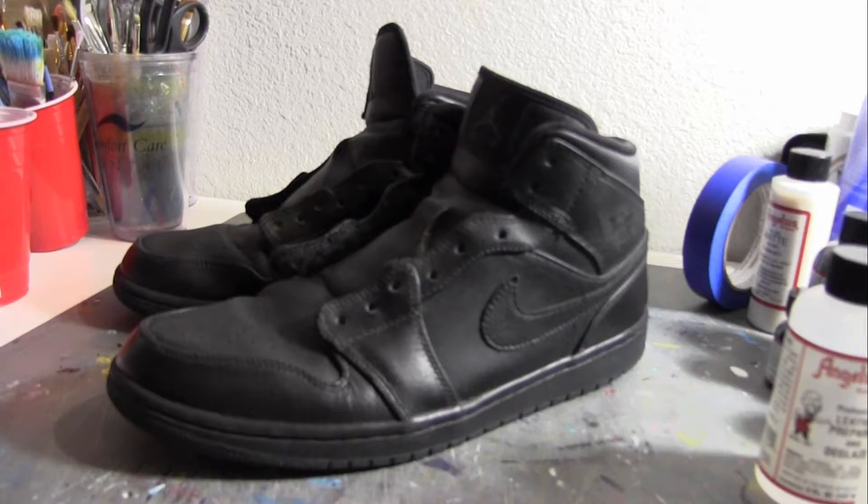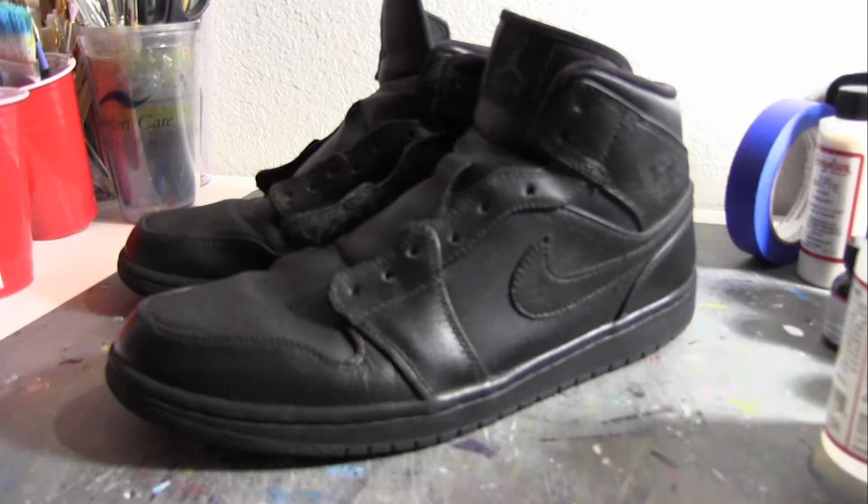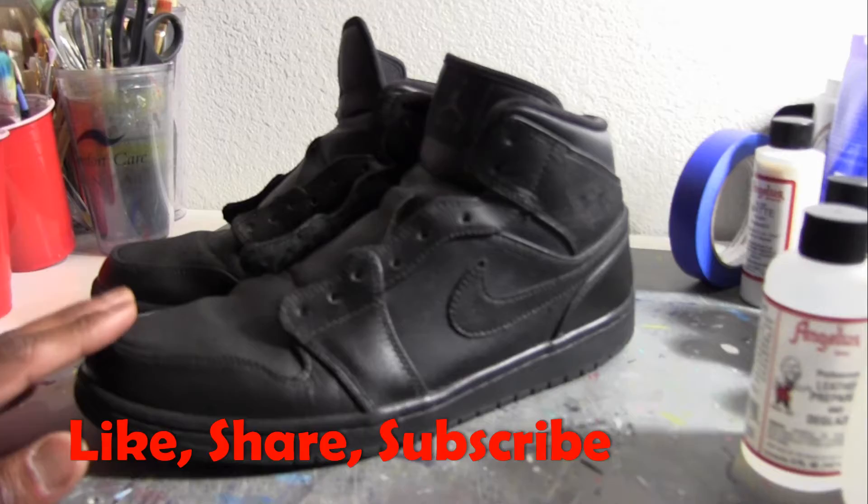In this video I will show you a little repaint. I'm going to take these Jordan 1's I had for a little while and I'm going to change the color up a little bit. I'm just going to do something creative with them — nothing too crazy. I don't like my sneakers too wild, so I'm just going to do what I got to do to change these up.